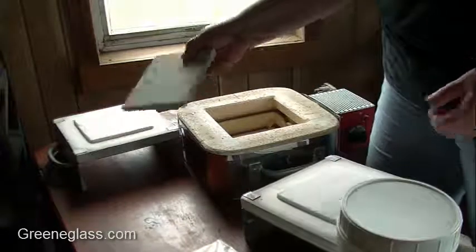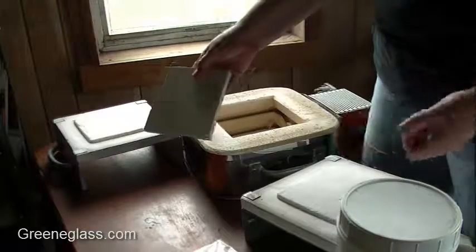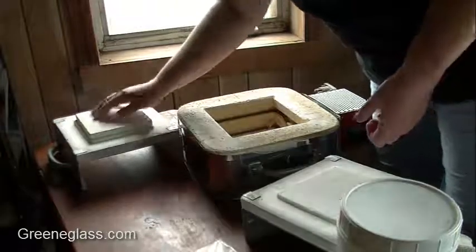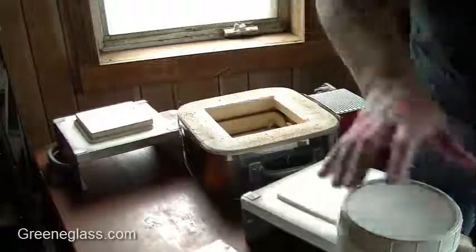I broke my first kiln shelf, so this is a kiln shelf — a brand new one, or at least one I got several months ago but haven't used. I really need to go ahead and put some kiln wash on it.